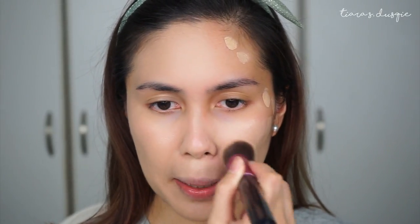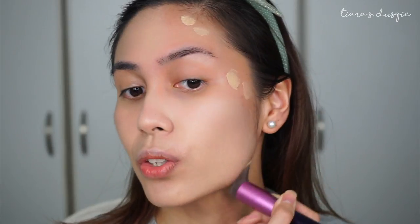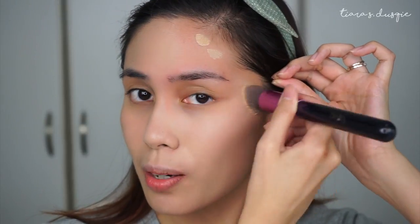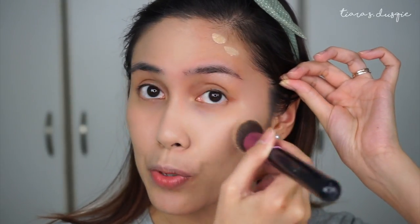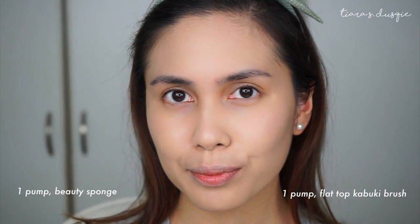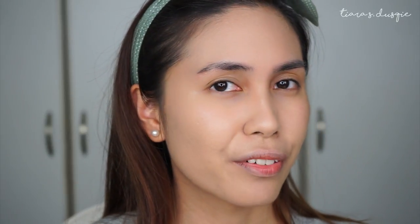Right off the bat, since this is my first time blending with a brush, I can safely say that using a brush gives higher coverage, which is relatively normal for foundation application — because a damp beauty sponge absorbs excess product. This is the brush side blended in. Personally I prefer blending with a sponge because I like how it looks, even though honestly the two sides look quite similar with not much of a stark difference.